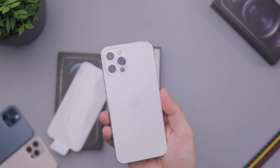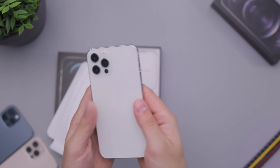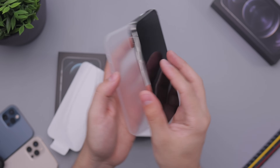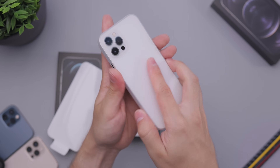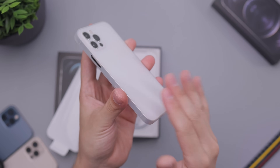This color looks substantially better than last year's silver 11 Pro, in the same way that the gold looks better than last year's gold. They've just been matted out a little bit on the back and they look nicer. I actually contemplated getting this color this year to switch it up, but ended up going for the graphite. Let me show you how it looks with a case — here's a thin minimal case from Totally.